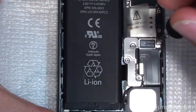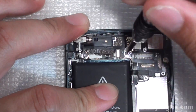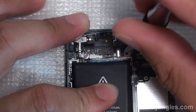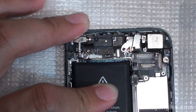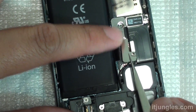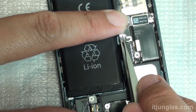Now take out the SIM tray and remove the three screws right there. Remove the screws up here as well — there's another one right there that you need to remove so you can take out the bracket covering the flashlight. Remove that bracket, then go down and remove the metal bracket covering the charging port and the battery connector.